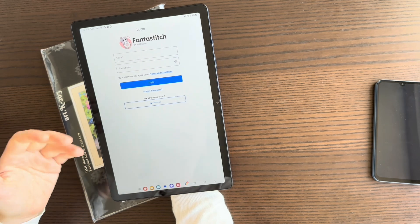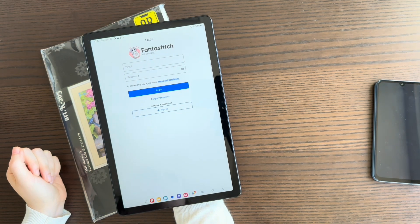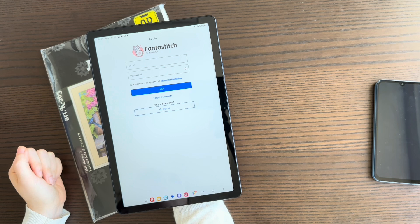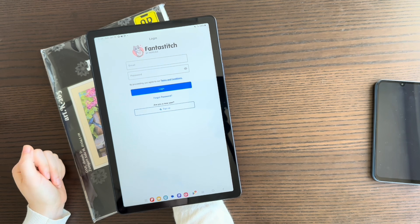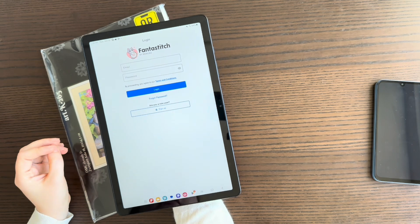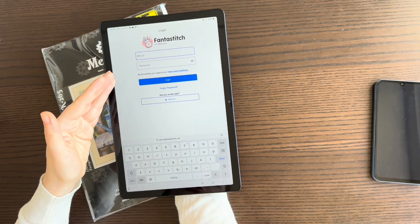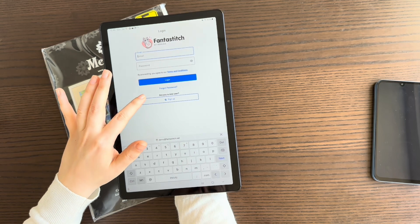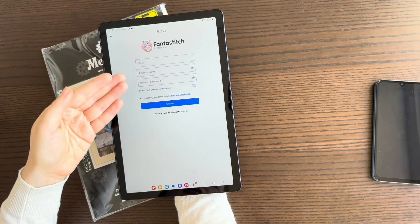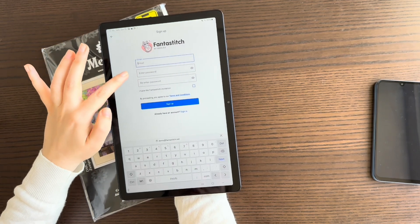When you open the app for the first time, it will ask you to log in. You need to log in to keep your progress and save the charts you use. Since it's your first time, press Sign Up. You'll need to enter your email address and choose a password.